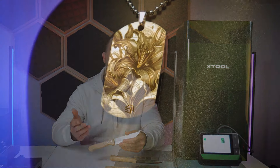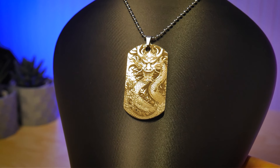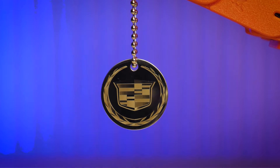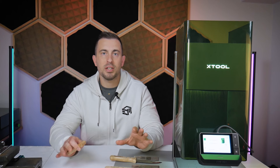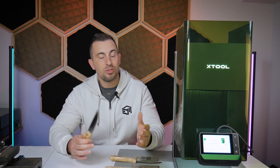In a previous video, we looked at engraving some military tags as well as pendants. Most of those were made of stainless steel — some polished, others plated. The idea here is that not all stainless steel is created equal. There are many different grades available, and we're going to find out if some of those grades respond differently to engraving.